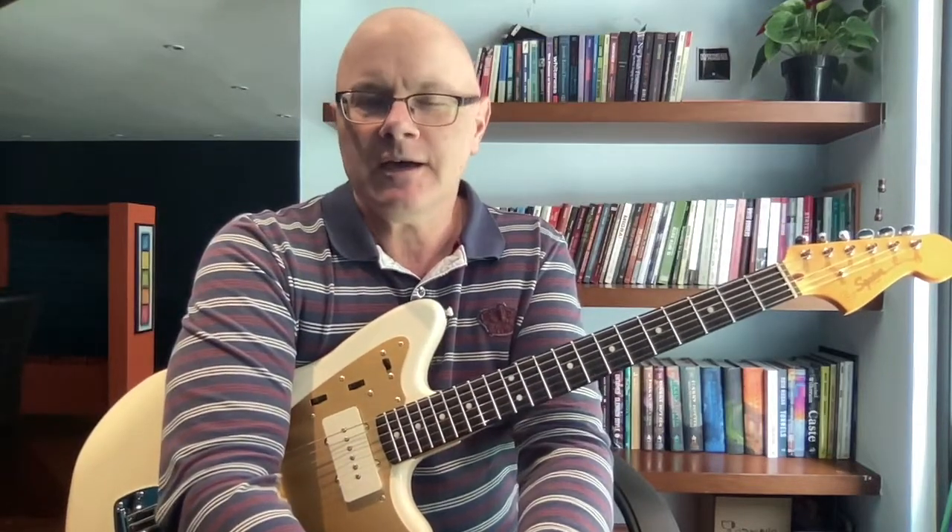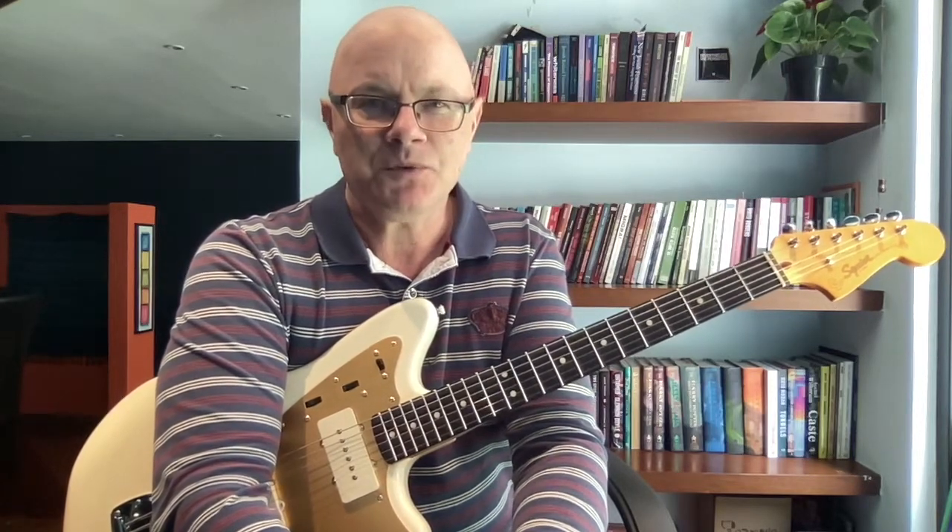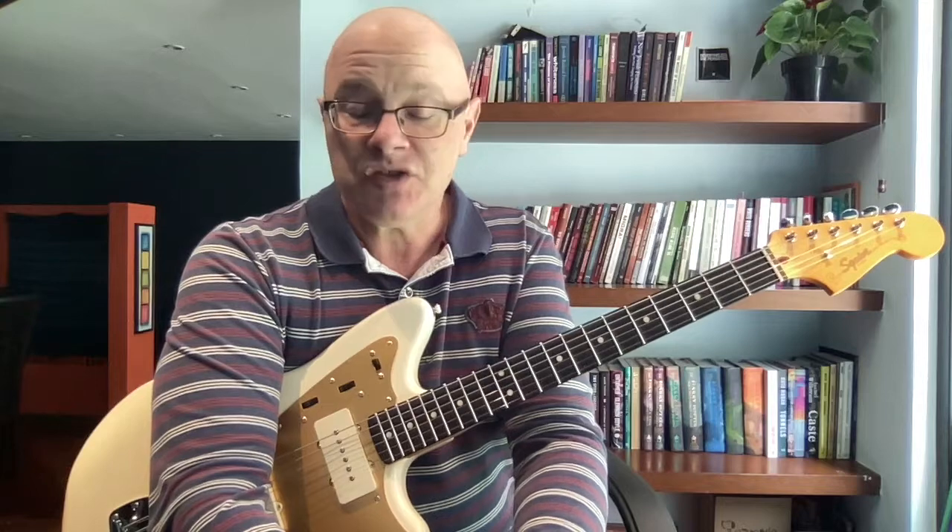Hi, everyone. This is Danny Klaas. I've felt for a long time that scales have kind of gotten a bad rap when it comes to learning the guitar. There's something exercise-y about them — something that maybe a music teacher once gave you to do, and it felt like something you had to do. And I think that's unfair because I think scales have a lot to offer, not just for guitar, but really anyone learning any musical instrument.